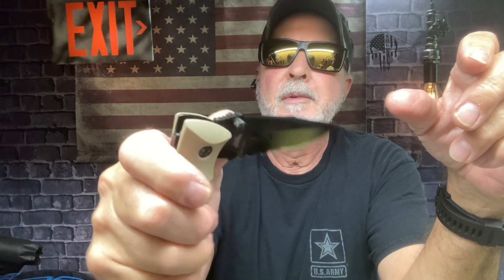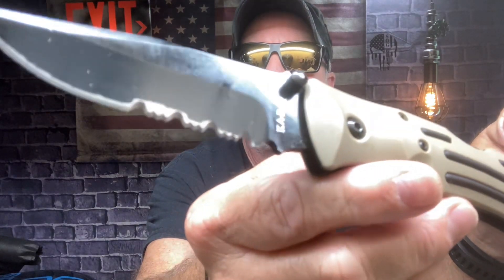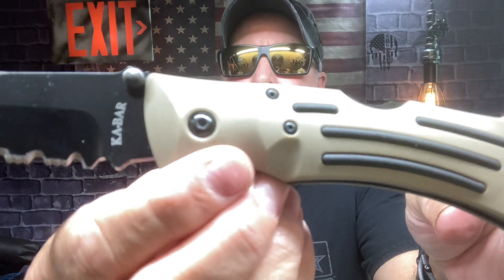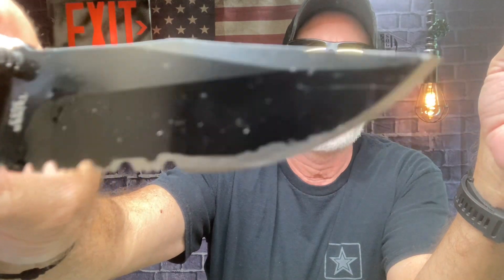This model — the Desert Mule — also comes in black, like a blackout version. I got the partial serrated blade. The steel is 1095 Cro-Van — well, it's AUS-8 steel — and it's made in Taiwan.